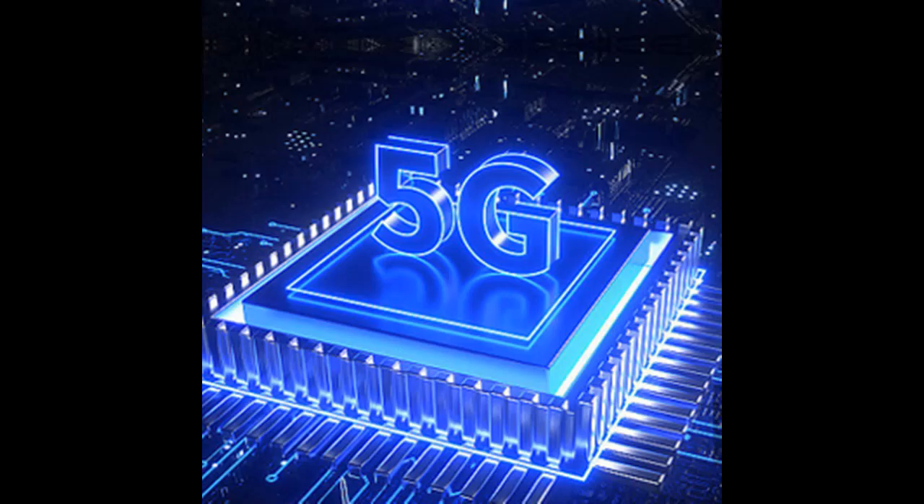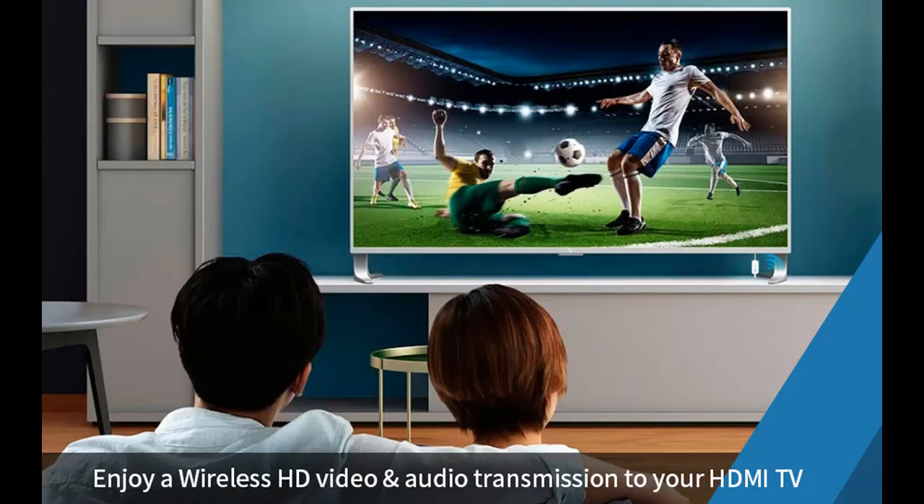Wireless HDMI Transmission — say goodbye to tangled cables and complicated setups. With the iPassport Wireless HDMI Transmitter and Receiver, you can transmit audio and video from your source device to your TV via HDMI wirelessly. This eliminates the hassle of wired connections and provides greater convenience.